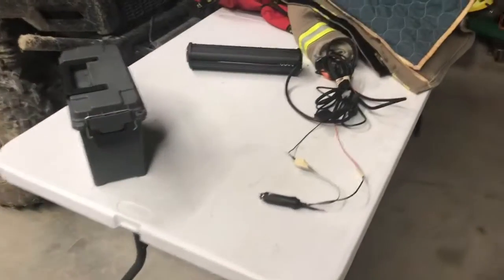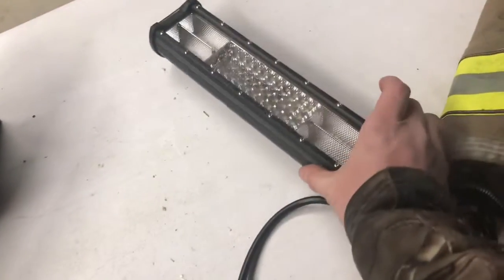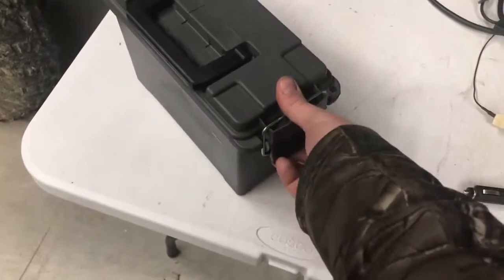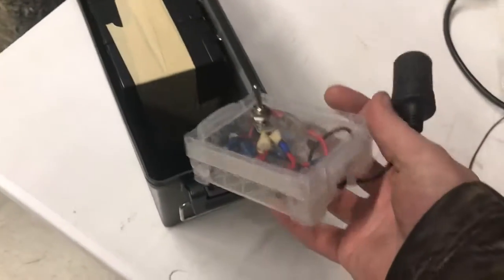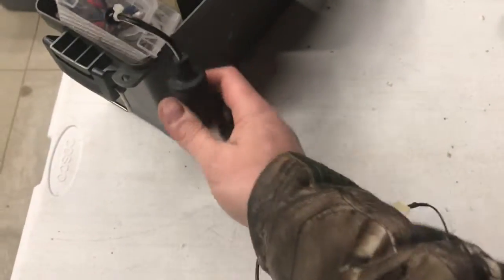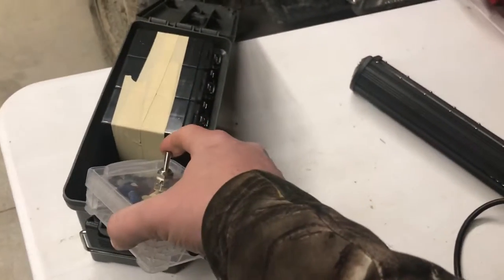Hey guys, don't mind my crude setup here. I'm just trying to give you a quick demonstration of this little power box I made. Three UPC batteries put together in this little box here with a switch on it, a cigarette lighter plug, and a switch on it.